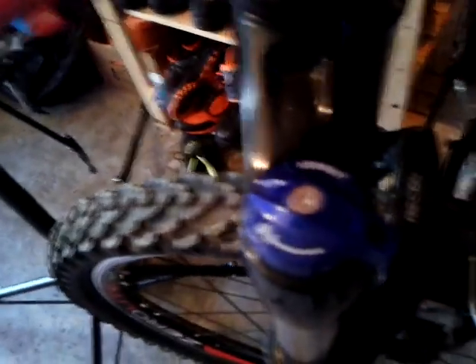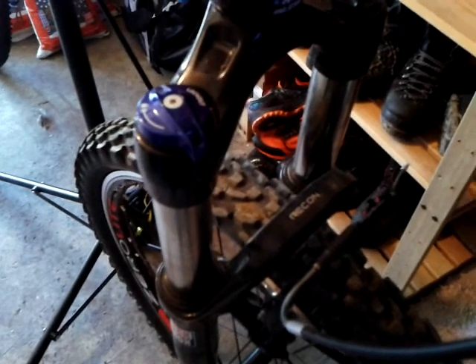This bike originally came with a rigid fork, but whoever owned it replaced it with a Manitou coil-oil fork — I can't remember which model, but it was just spongy as all get-out. So I went ahead and bought a 2017 RockShox Recon TK Silver 30 Solo Air fork. It's one of the solo airs, not the dual air like the Reba SL on my 29er. It looks great and I've had it out on a couple of muddy rides — just gave it a wipe-down and it looks brand new.